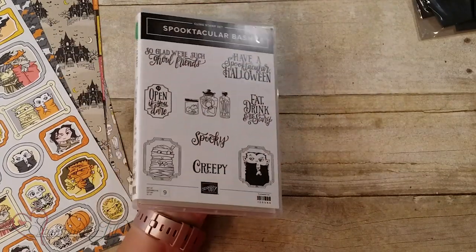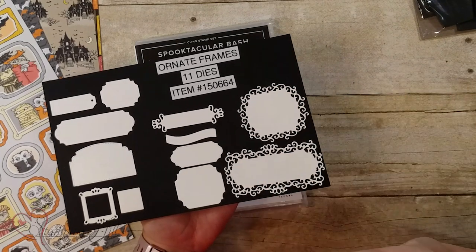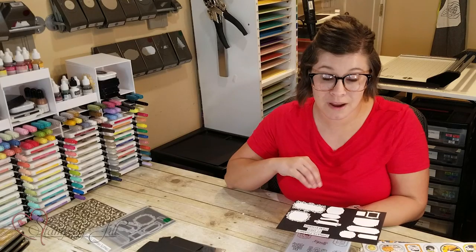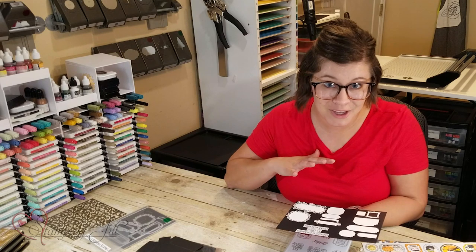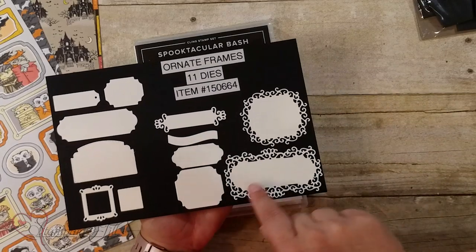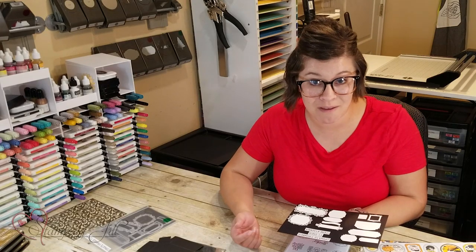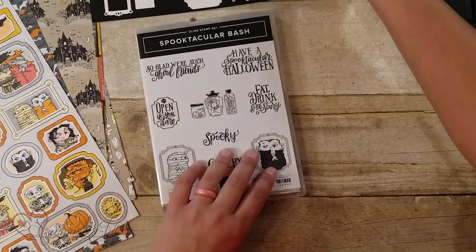Let me pull this in so you can see them a little bit better. You can see how pretty they are. These are awesome for Halloween, but I feel like you could use them with anything. They're so cute. There's tons of different sizes. These ornate ones are really awesome, and they cut out really well. They're really fun for this suite.